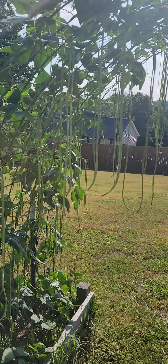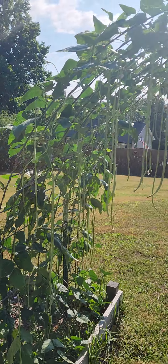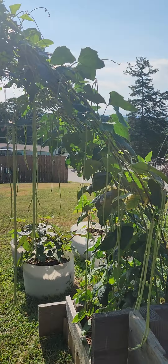So if you ever have an opportunity to get an arched trellis and grow these — these are Taiwan yard-long green beans. I got the seeds from Baker Creek.